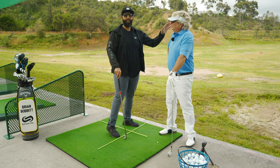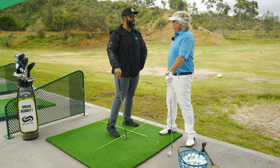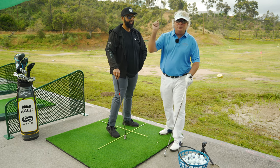Check out brianbobbitt.com for any golf lessons or golf questions. That was amazing — I feel very, very comfortable in your hands, sir. I really appreciate your patience, and he did it, ladies and gentlemen. Well done, Rob. And I'm Brian — I'll see you out on the greens. Thanks.